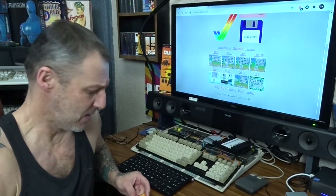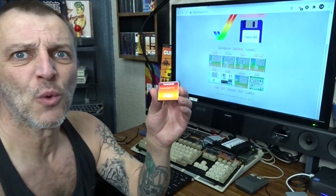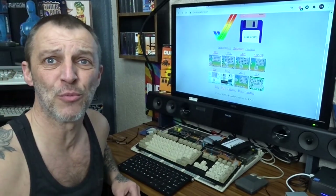Welcome back. I'm going to show you how to install Classic Workbench. It has WHD Load in it.